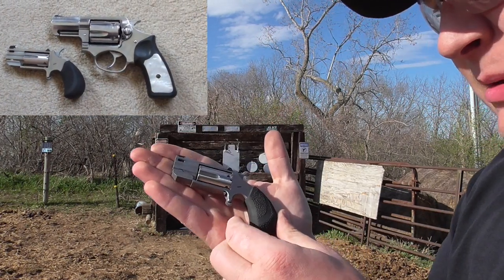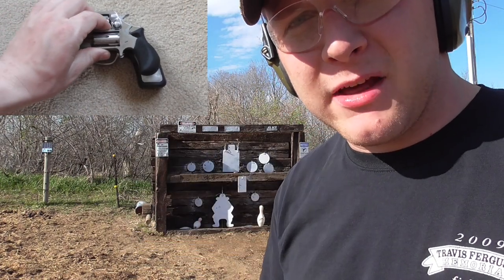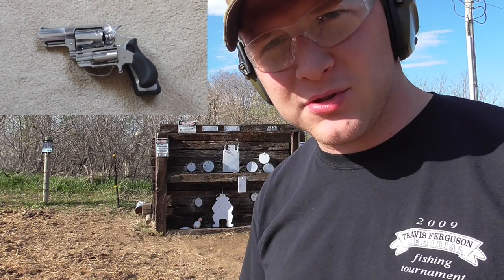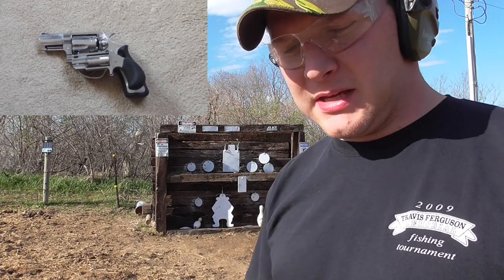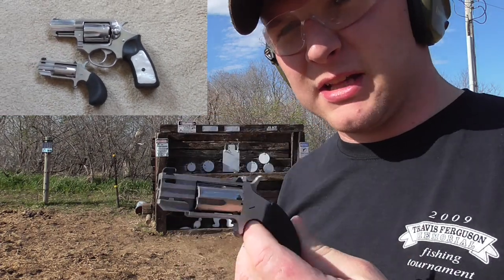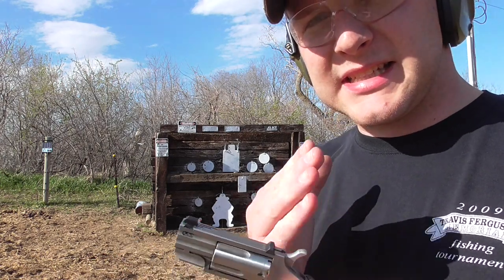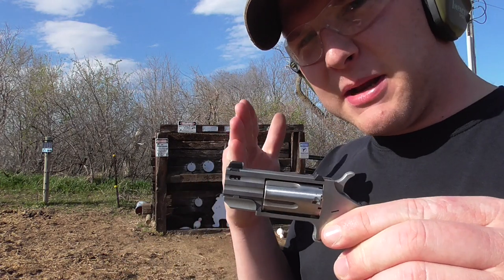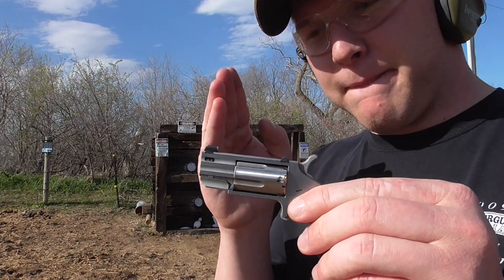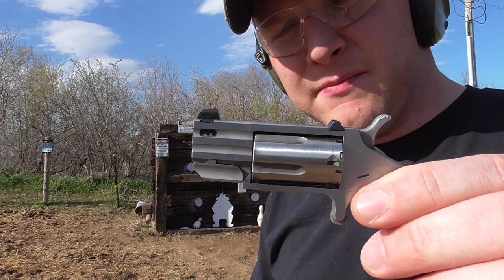Maybe I'll throw in some footage of it next to my SP-101. The Ruger SP-101 is about the same size as the Smith & Wesson J-frame — in fact I carry it in a J-frame holster — and this gun is just huge in comparison to this little gun. This is a nice little gun, but you've got .22 Magnum with a one-inch barrel. One nice thing is you've got a flat barrel on this one, so it sits flat in your pocket.